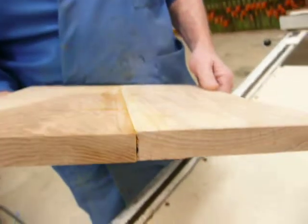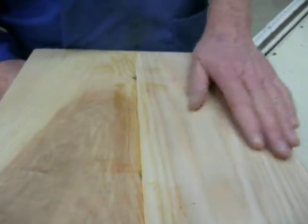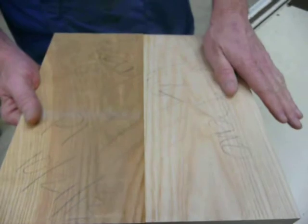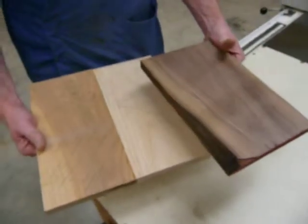So I'm going to take this board and run it through the planer so that I can smooth off this surface. Then I'm going to flip it and smooth off this surface as well. At the same time, I'm going to run the small board through with it.